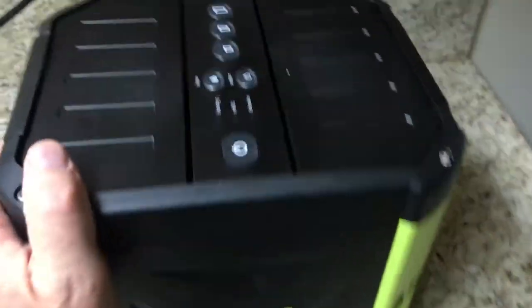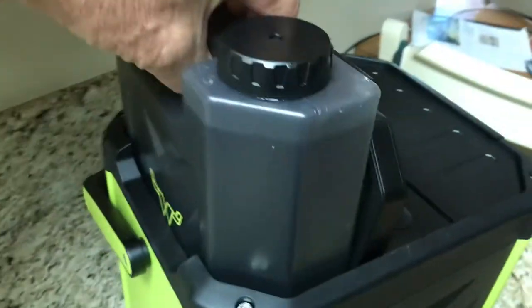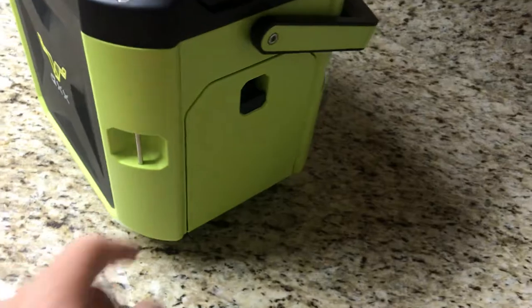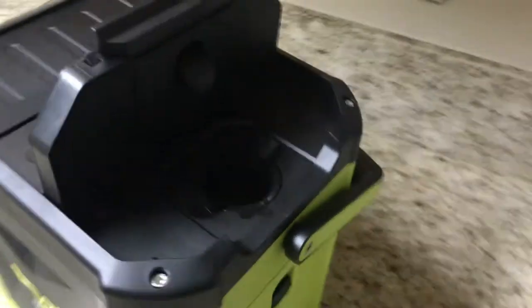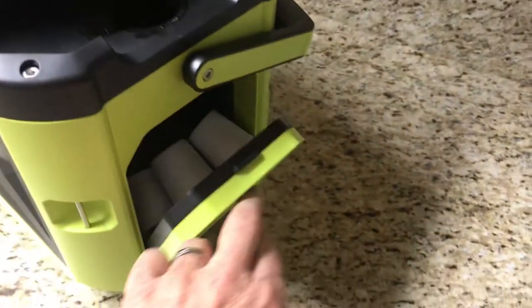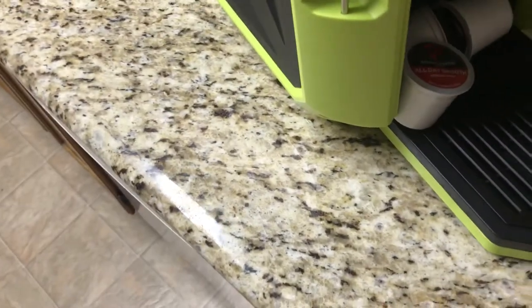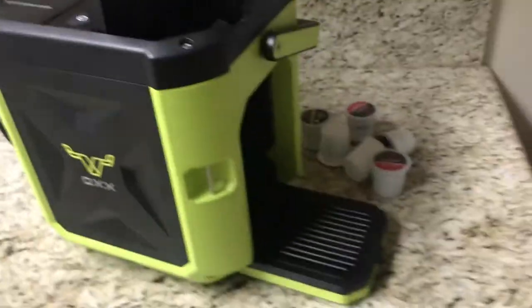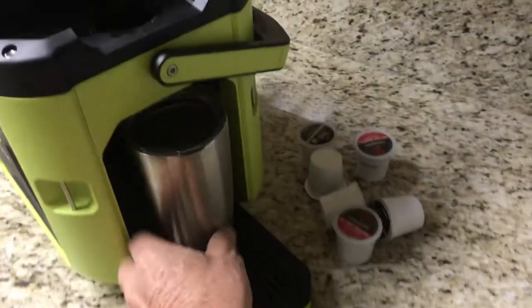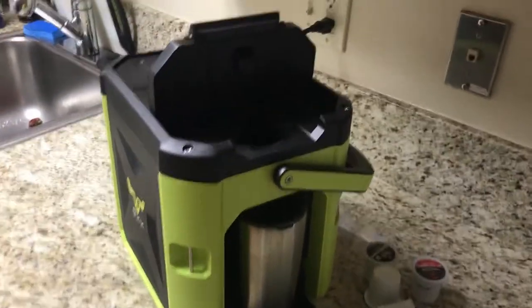You plug it in, and check this out — there's a little water canister that slides right in. You fill it up from anywhere you want. It has its own filter and uses Keurig pods. I always keep extra pods in the cup slot.